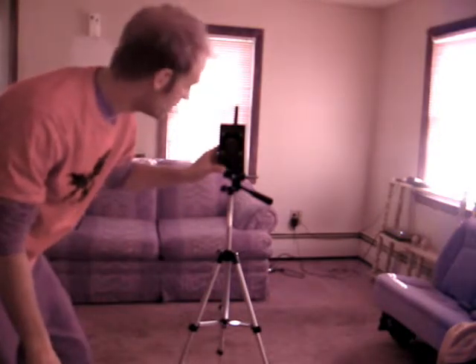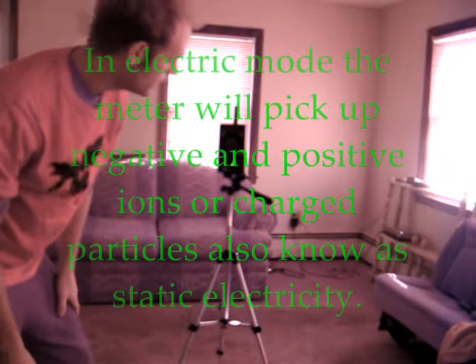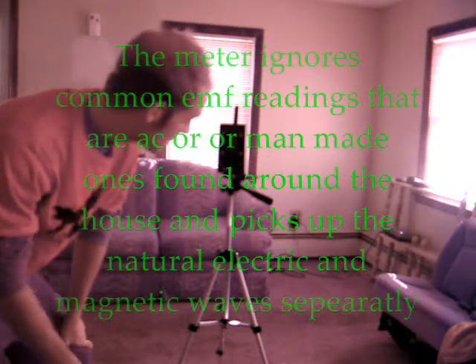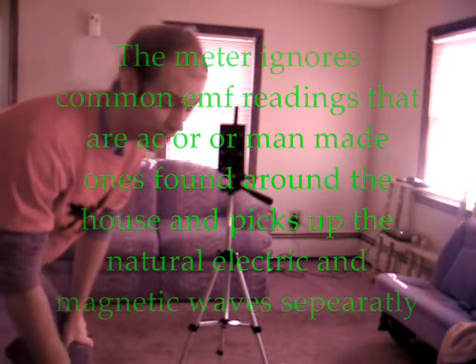Just to show you guys how sensitive the Ramsey tri-field meter is, I'm going to show you a little something here. First we switch the meter on — it's set in electric mode. I've set it up on a tripod because if it's not on a tripod and you walk around with it in electric mode, it will pick up your actual body, the electricity from your body.